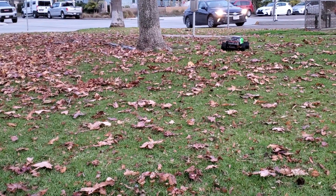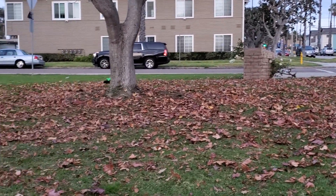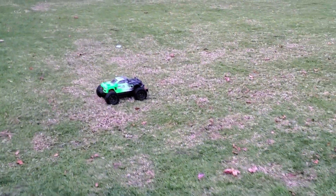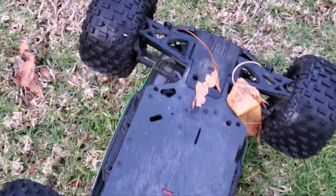There's the tree. So what do you guys think of this thing? Again, it's the Granite 3S. I did have to replace the rear A-arm on this thing, but it was really easy and cheap. And if that's the only thing it breaks, I'm happy.